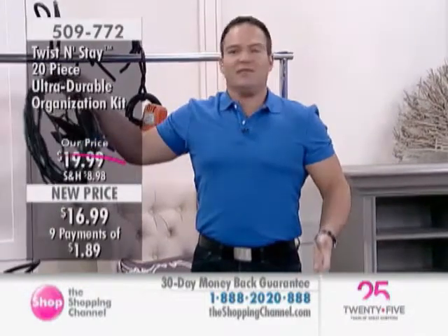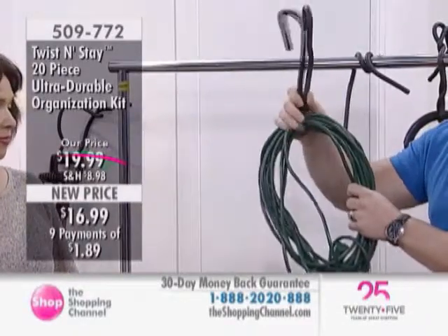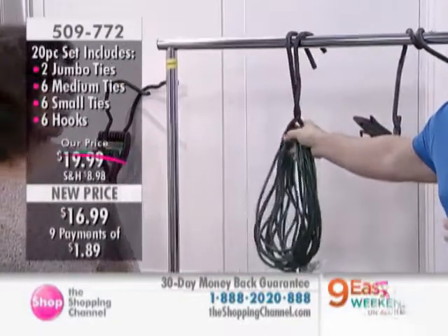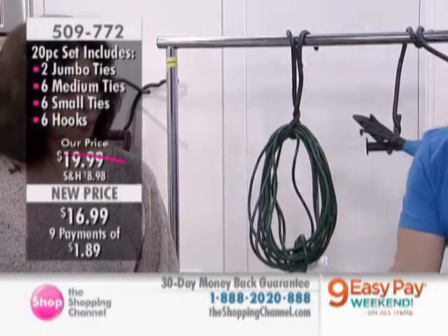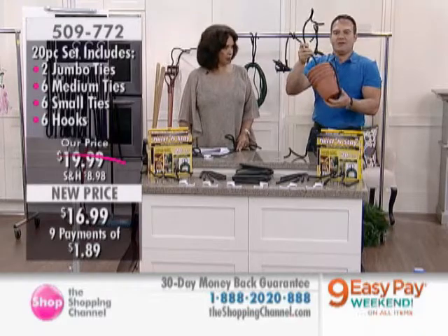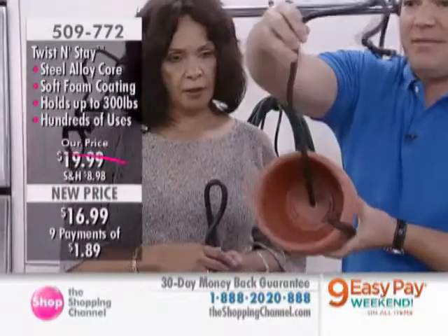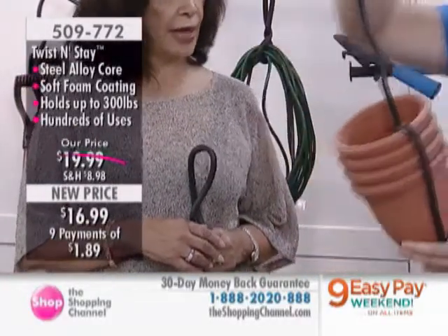For any of your cords, cables, or hoses, look how easy it is to wrap them up. Christmas light season is right around the corner — when you put them into storage they always get knotted and bulbs break. With the Twist and Stay, you're only limited by your imagination. Look at these flower pots — I ran it through, and now they're together once I've cleaned out my flowers. I can just hang it right here over rafters, somewhere in the shed.